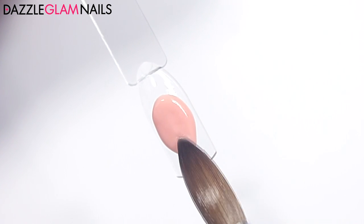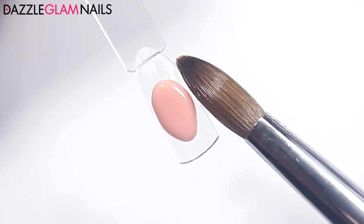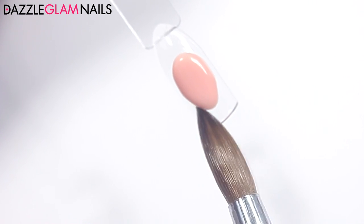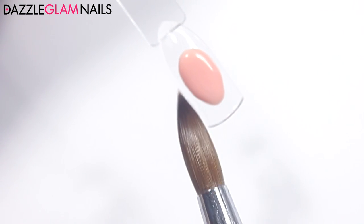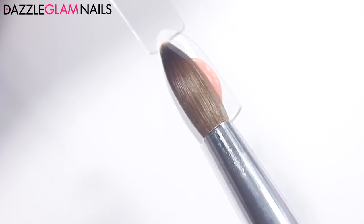I'm really happy with how this color is right now, and I don't think I'm going to add anything else to it. But before I transfer it into a container, I'm going to put it through a fine mesh strainer to remove any big pieces of pigment or anything else that I don't want transferred onto my nail.